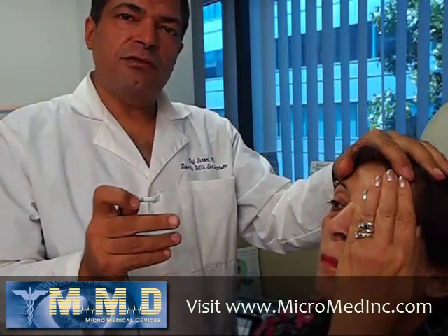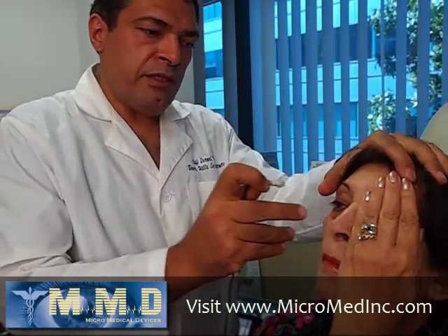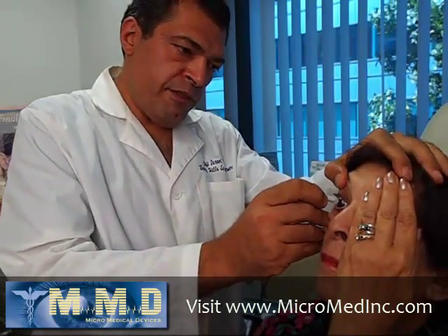This is how fast you can do immersion biometry using the Easy Immersion Tip.